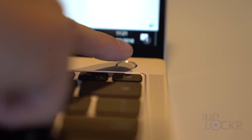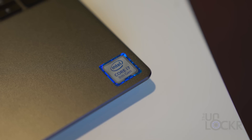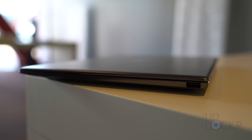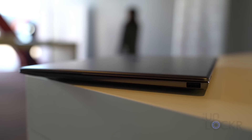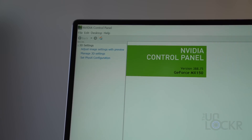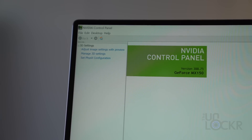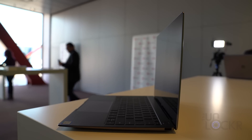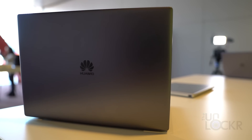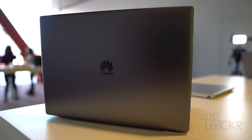To the right of the webcam key is the power button that also doubles as a fingerprint scanner, which Huawei claims will get you from off to logged in in under eight seconds. Powering the device is a choice of an eighth-gen Intel Core i7-8550U or an i5-8250U, paired with either 8 or 16 gigs of LPDDR3 2133MHz RAM. For graphics, you can choose the Intel UHD Graphics 620 or a more capable Nvidia GeForce MX150 with 2 gigs of GDDR5 memory.